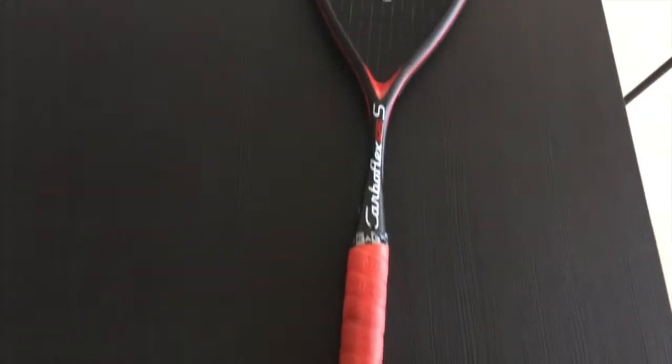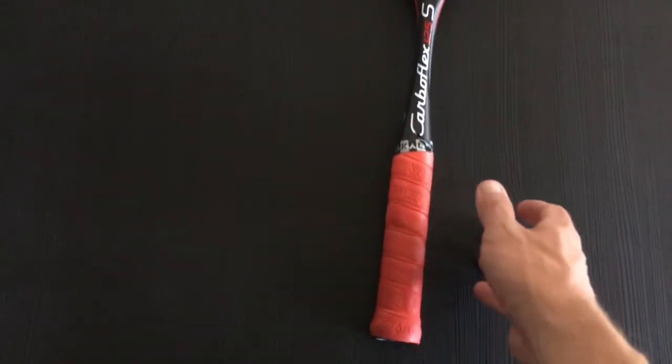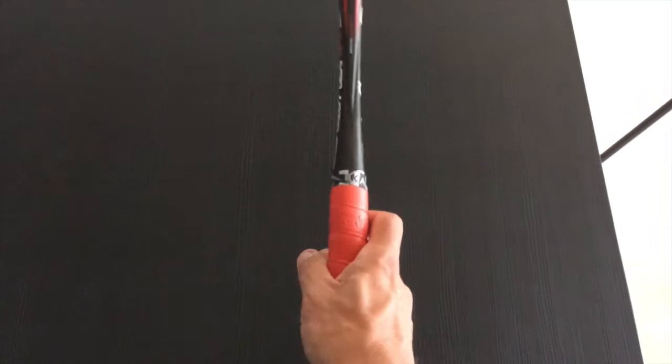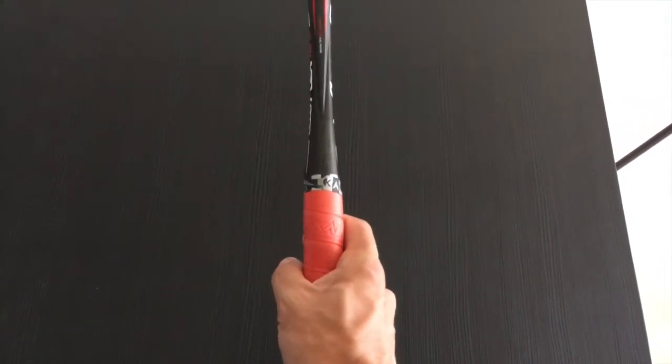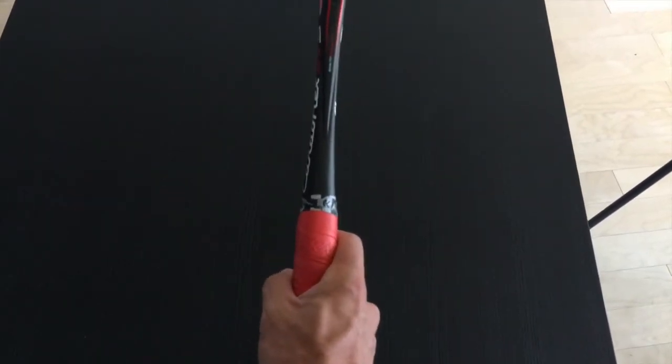First things first, we've got our squash racket here. So how do we actually pick it up, how do we hold it, and at what angle? What you want to do is form a V with your hand on the side of the racket like that, and then you want to rotate it a little bit to the left.